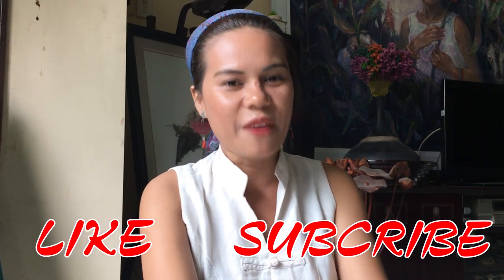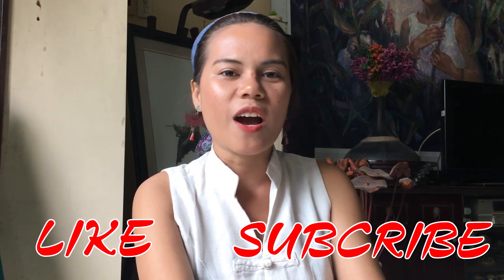Mình xin kết thúc video tại đây. Nếu các bạn thấy hay thì cho mình một like, một subscribe, và đặc biệt là chia sẻ video này để những bạn khác cũng có thể xem và cùng trải nghiệm. Xin cảm ơn các bạn, xin chào và hẹn gặp lại.